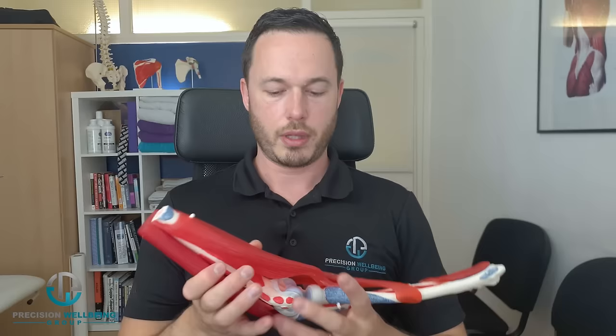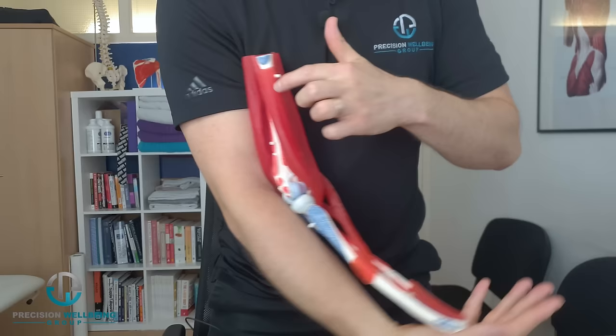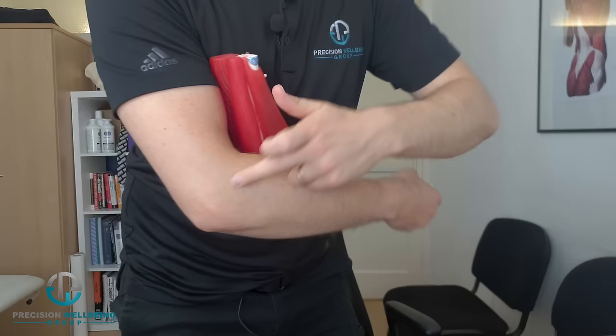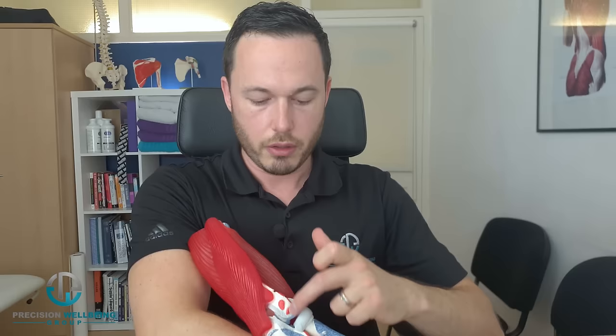Looking at this arm model — this is a right arm — you've got your two forearm bones and your upper arm bone. On the outside of the elbow are the attachment points of the tendons. The muscles come down and go into the wrist, and what they do is cause wrist extension, coming up and attaching at the elbow.